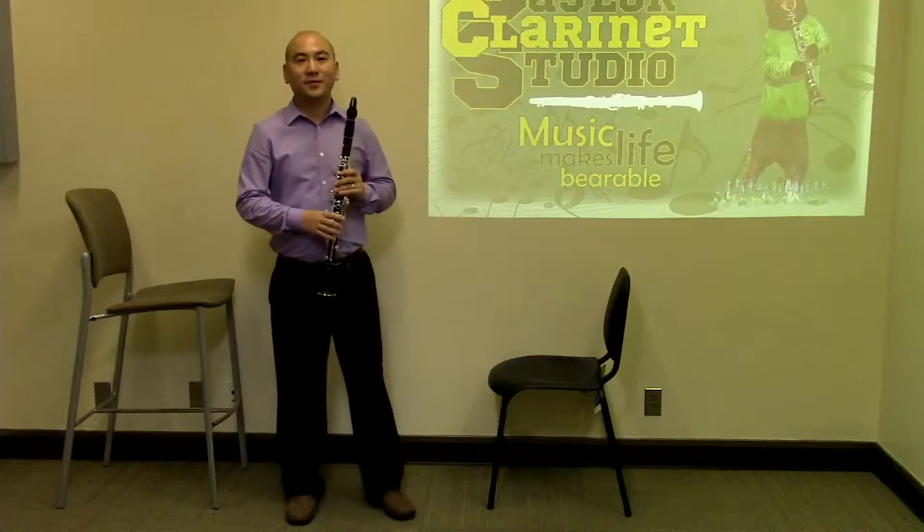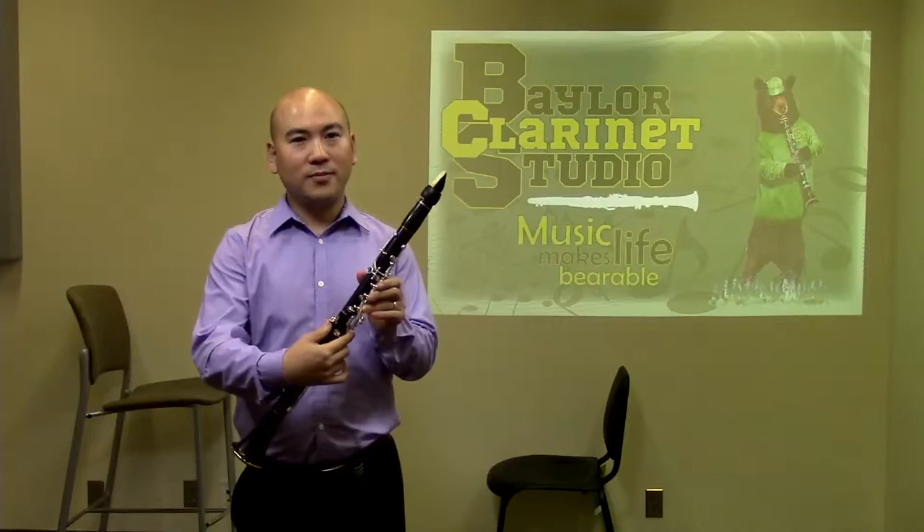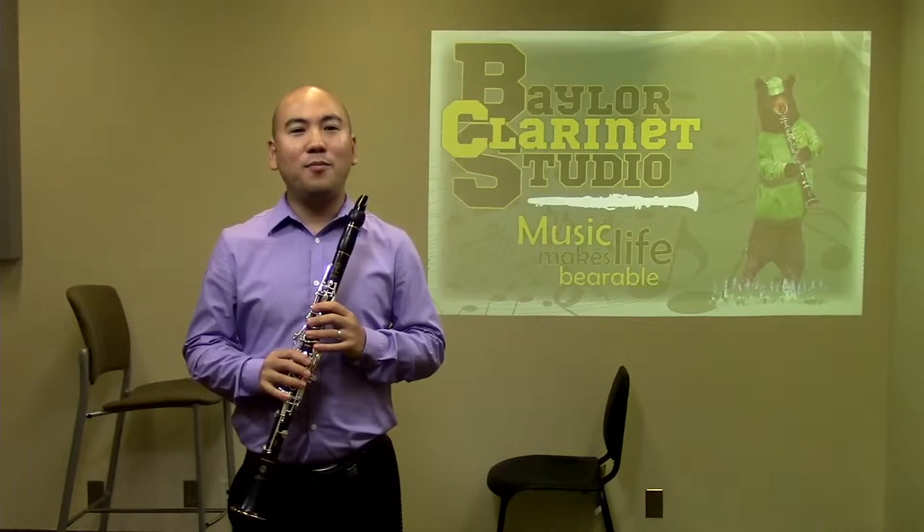Another common question is whether one should use a clarinet neck strap. Perhaps for young beginning players, a neck strap can be beneficial. Check your clarinet's thumb rest position to see if this is the source of your problem first. A thumb rest should allow your right thumb and index finger to be parallel when playing. A neck strap may not be required with correct body and thumb rest positions. Generally, a neck strap does not feel comfortable around the neck and should not be needed.